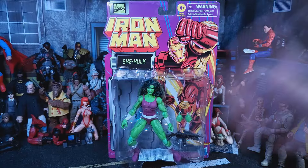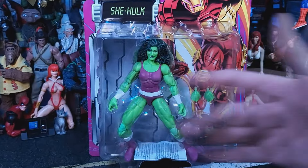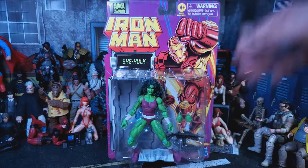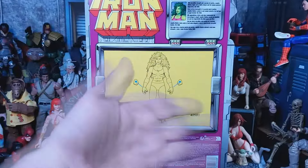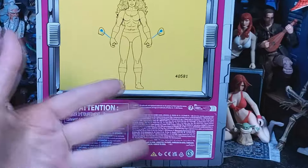Alright, let's take a look at this package. We get our gigantic She-Hulk in this nice bubble. Get that nice retro feel on the card. Iron Man action! On the back of the card, we get a little bio. We get a look at the figure right here. Legal mush. Legal shit. Bar code!